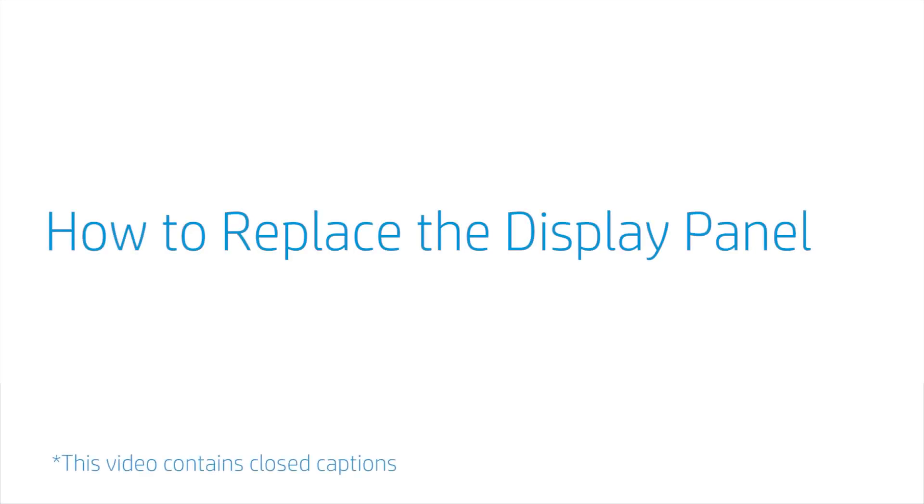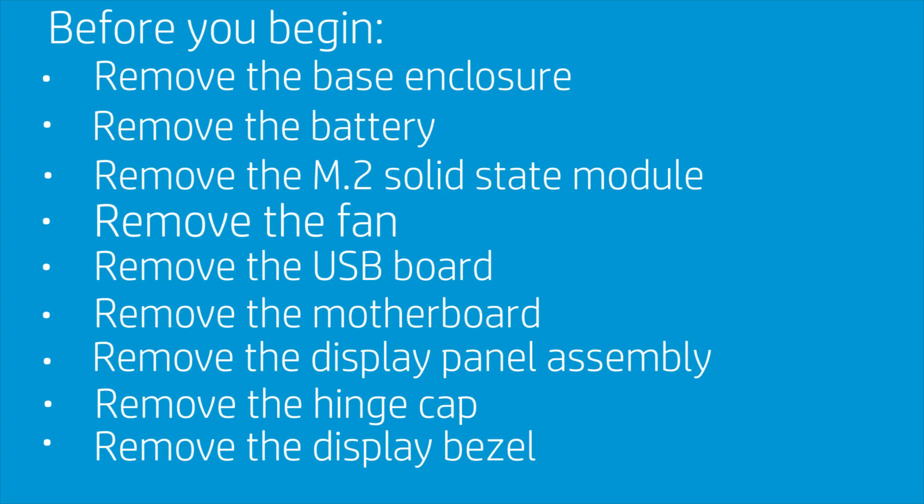How to Replace the Display Panel. Before you begin, remove the base enclosure, battery, M.2 solid-state module, fan, USB board, motherboard, display panel assembly, hinge cap, and display bezel. Removal.